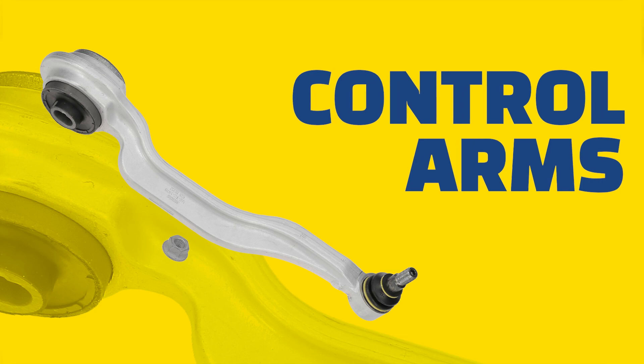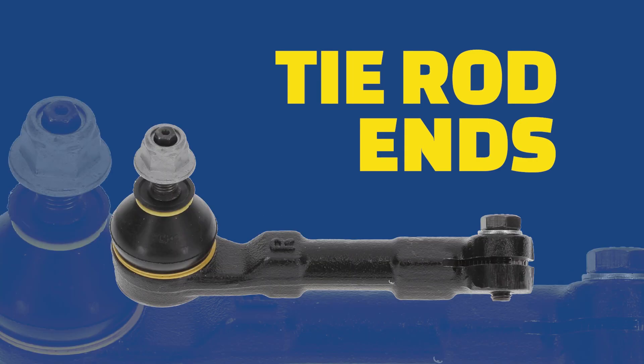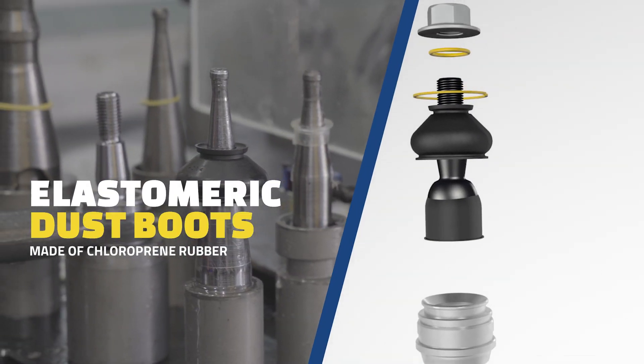Steering and suspension parts such as ball joints, track control arms, link stabilizers and tie rod ends commonly have elastomeric dust boots made of chloroprene rubber.